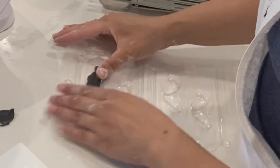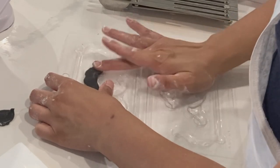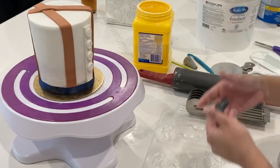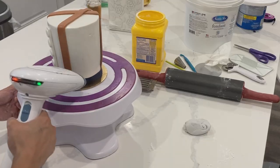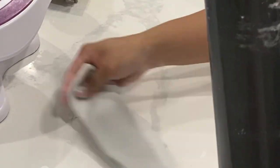You might recognize this little mold from my haul video the other day, so I'm trying it out for the first time. This is designed for chocolate, but you can also use fondant. If your fondant is not easily removable from the mold, just pop it into the freezer for a little bit and after that it should pop out very easily.